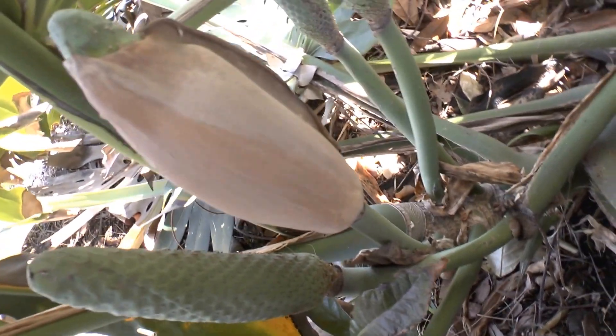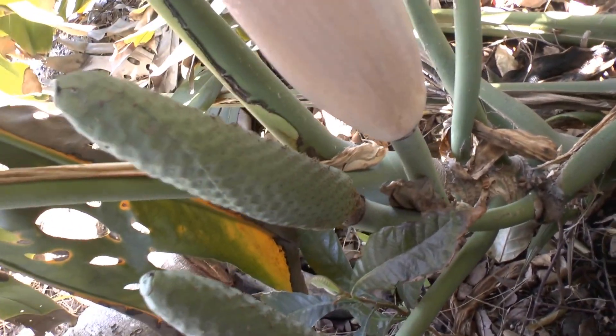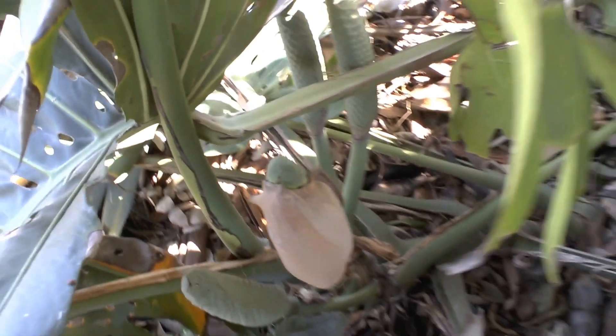It likes water. It can survive without a lot of water, but for fruits you need a lot of water. And again, it's amazing — the flowers are white.